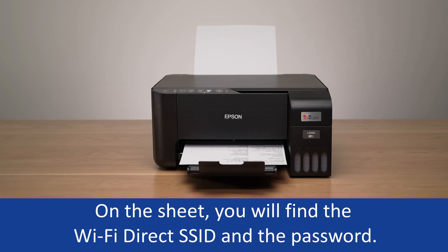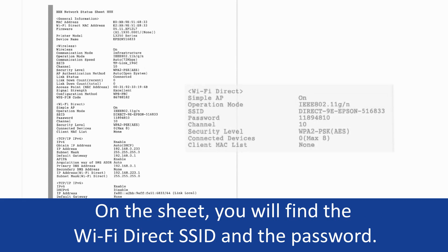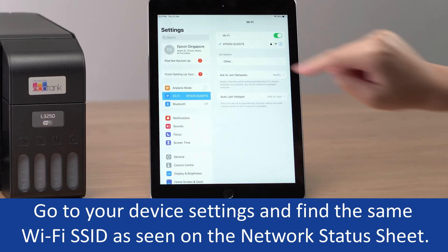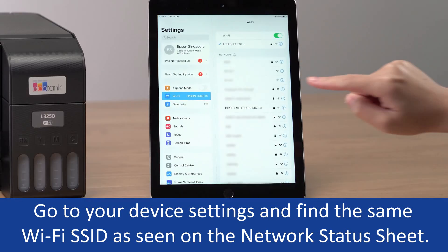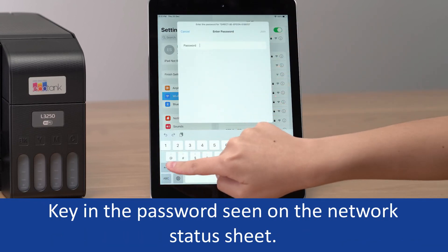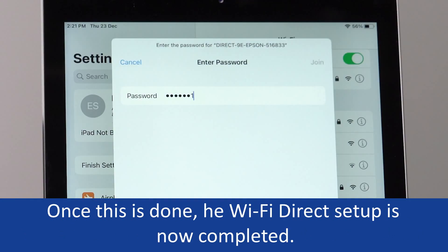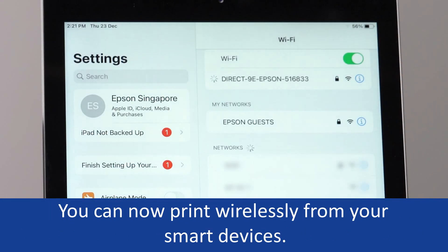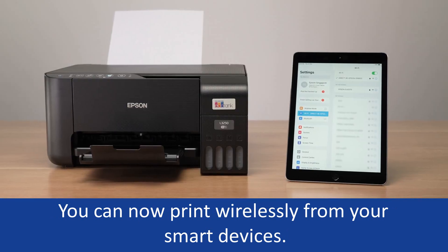On the sheet, you will find the Wi-Fi Direct SSID and the password. Go to your device settings and find the same Wi-Fi SSID as seen on the network status sheet. Key in the password seen on the network status sheet. Once this is done, the Wi-Fi Direct setup is completed and you can now print wirelessly from your smart devices.